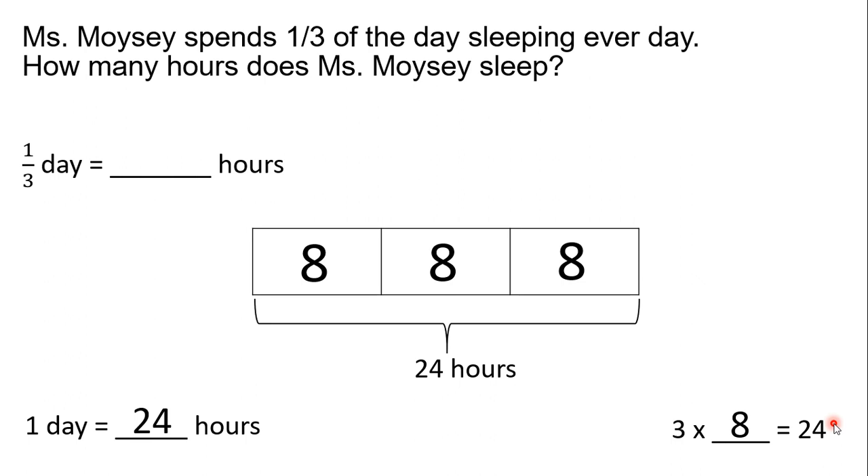Since we're finding one-third of a day, we're going to highlight one of those three parts. We can see that one-third of a day is the same as eight hours.